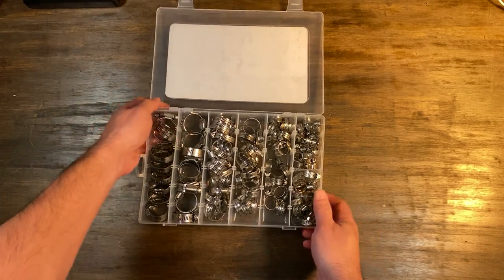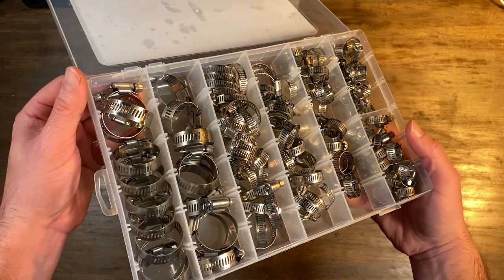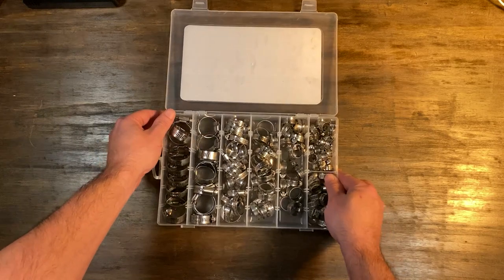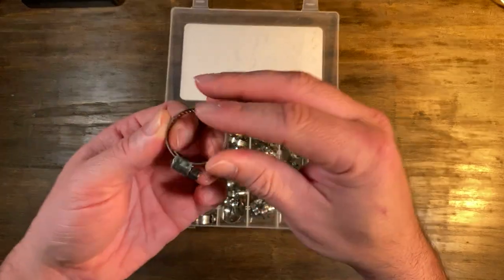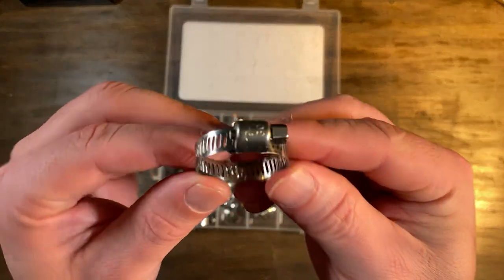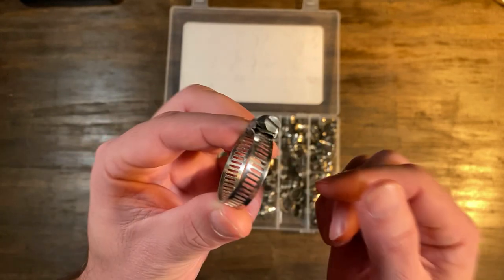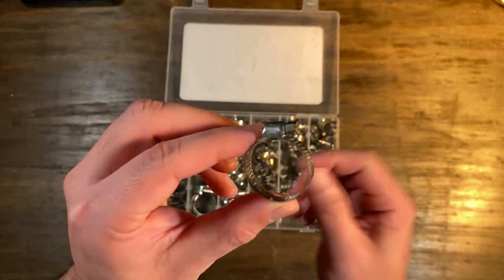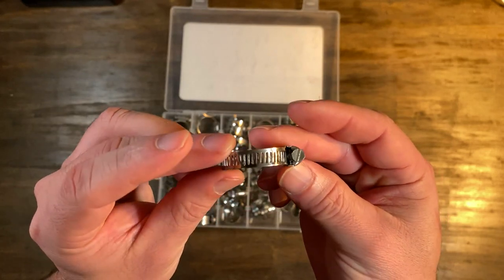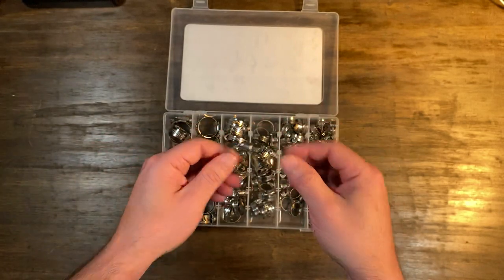We're talking fuel lines, plumbing, automotive, mechanical, pipe tubes, radiators, gardens, and if you own a boat, having these onboard for systems like bilge pumps and bait wells gives you the flexibility to make on-the-spot repairs. And it's going to last long because stainless steel is no joke.